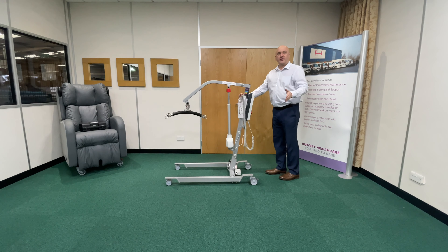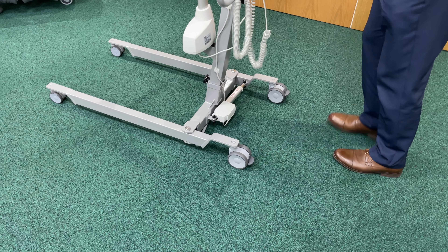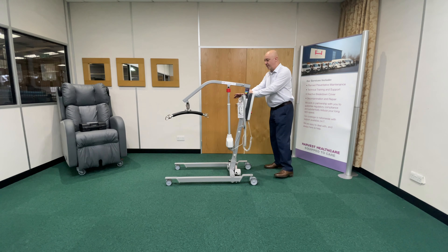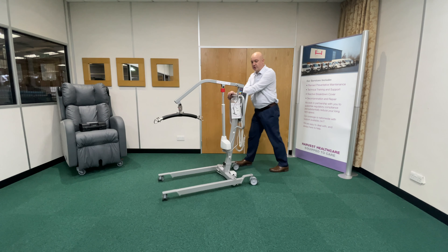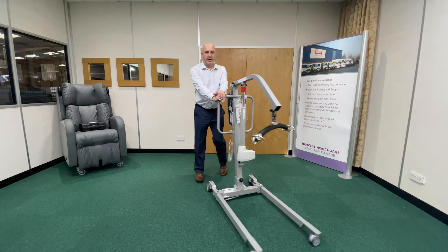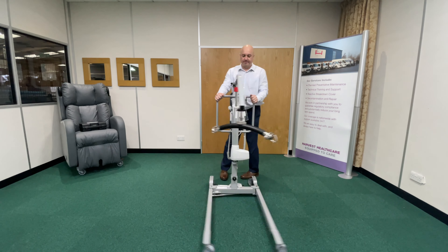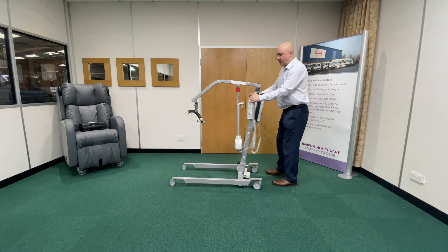Quick tip for you: if I want to turn to the left, I'm going to put the left handbrake on, and instead of pushing the hoist with two hands here, I'm going to put both hands on the right-hand side, push the hoist, and it will turn all the way around for me — and there's no twisting on my spine. If I swing it all the way back, take the brake off.